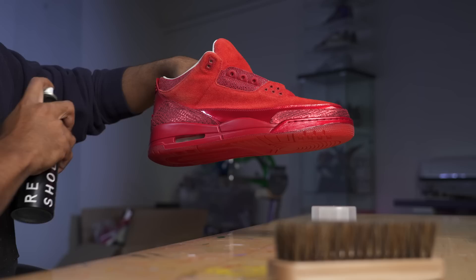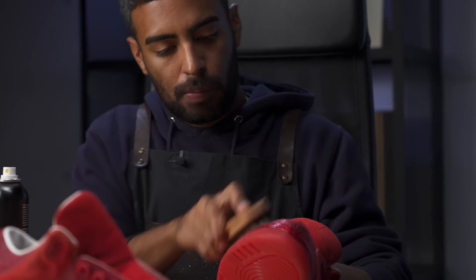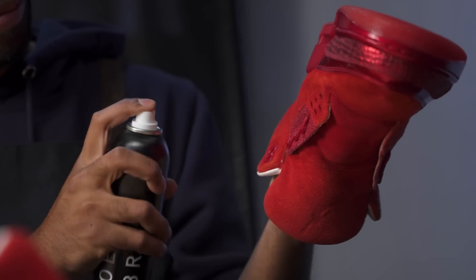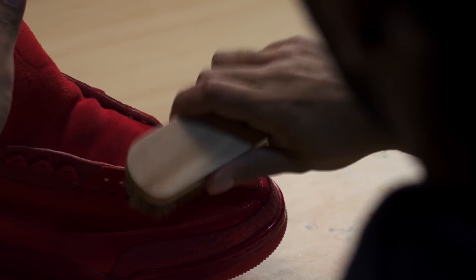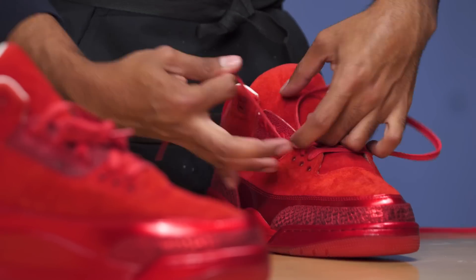I already took care of the cleaning in the beginning of the video. Now we got to bring back the original red vibrant color using some Reshoevinator mink oil. Simply what we're going to do is apply the mink oil onto the suede, give it a couple of coats, brush it in as well. We're going to repeat this process until we get the original color back.